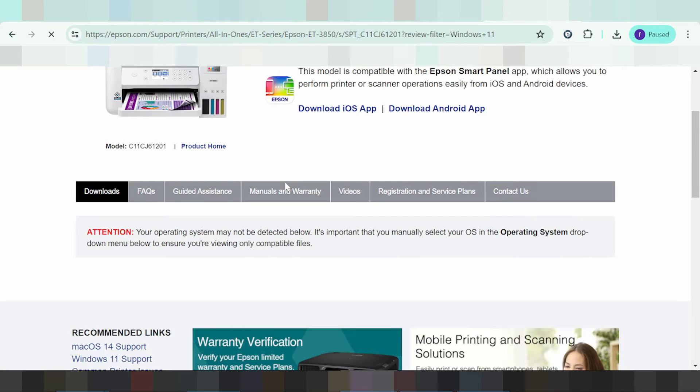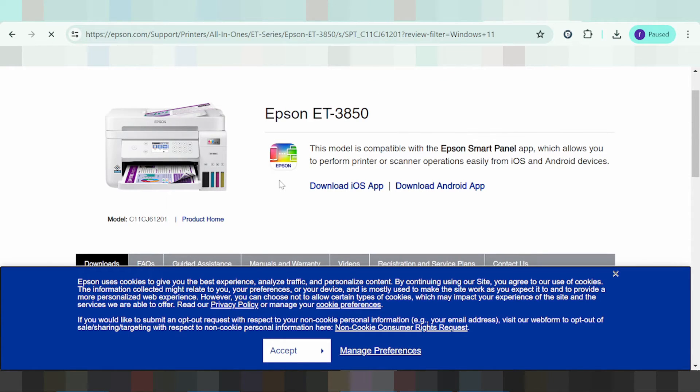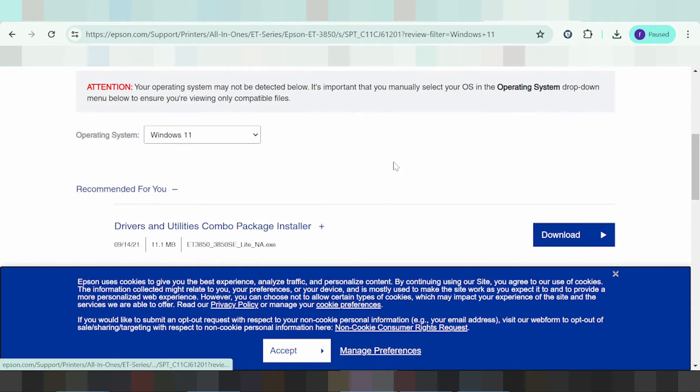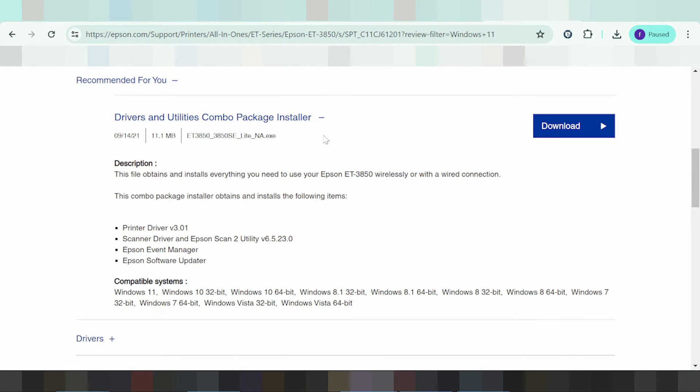This is here for the driver. If you are on mobile, click here — this is here for mobile apps. This is here for the Windows 11 package. This is here for the combo package, and the driver includes the printer and scanner.